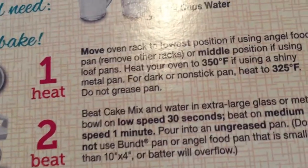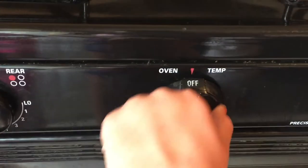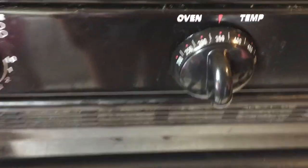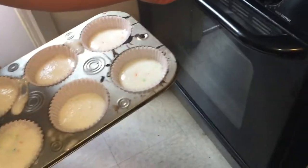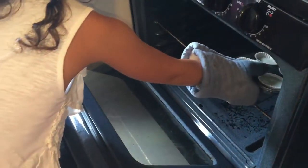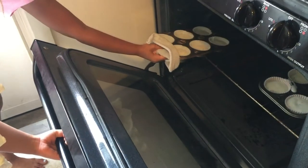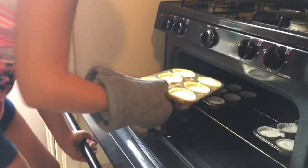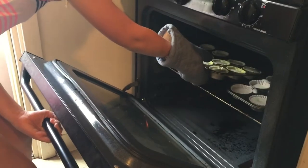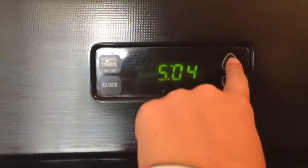First things first, we have to preheat the oven to 350 degrees Fahrenheit. So I'm going to preheat the oven to 350. Open up the oven — we are taking the cupcakes into the kitchen to the stove. Alaya and Serenity are going to place their cupcakes in the oven — Alaya in the front and Serenity in the back. I'm going to put my cupcakes in the middle. We are going to bake these cupcakes for 15 minutes.